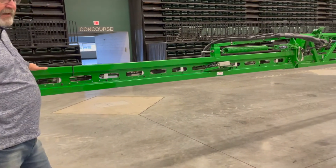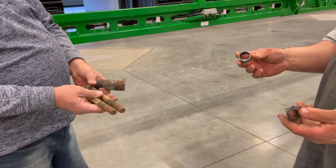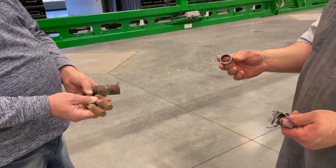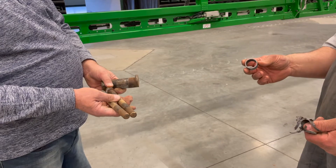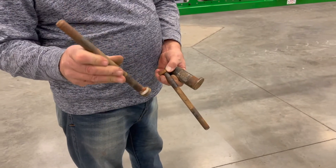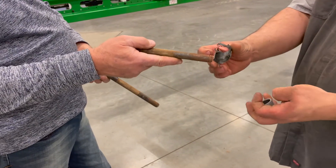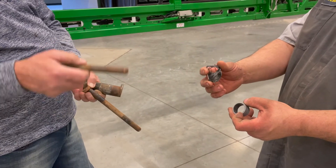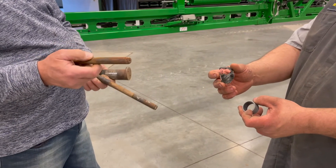We have examples here of boom pins and bushings that have been worn and replaced. Depending on how they're treated, we see wear as early as 500 hours and as long as 1,500 hours before you have to replace pins — pretty common to do it annually. The key is to get them replaced prior to the nylon bushings wearing out. If we get to the point of steel on steel, we're going to oblong the hole where the bushing and pin go, and it won't hold a bushing anymore.